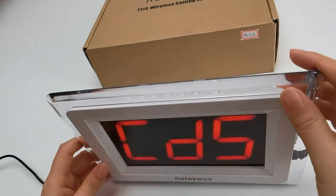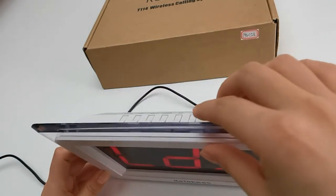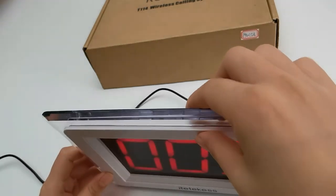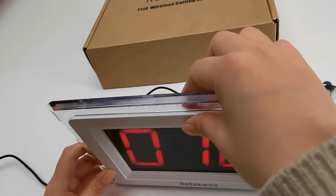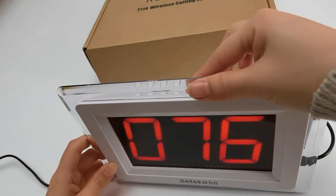Time out prompt time set — this is the timeout setting. If it's over time, it will notify you.